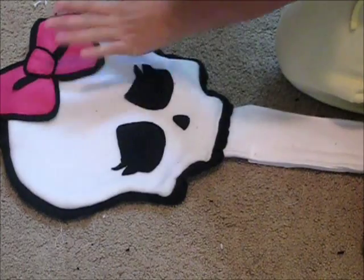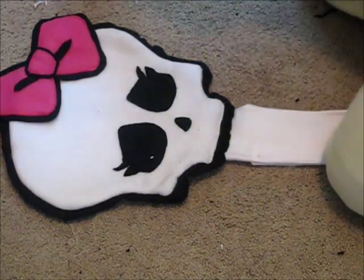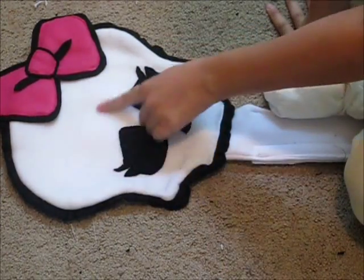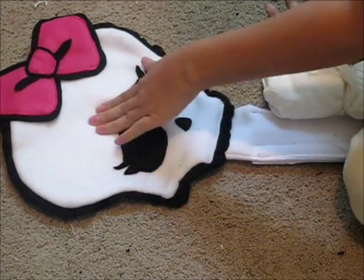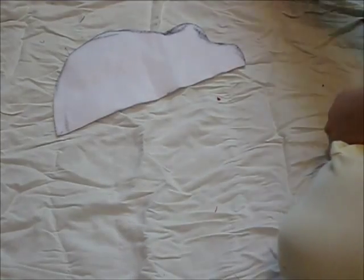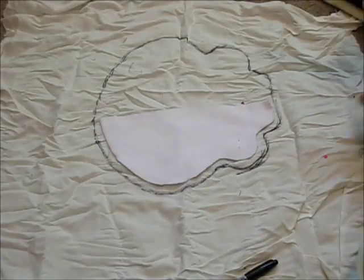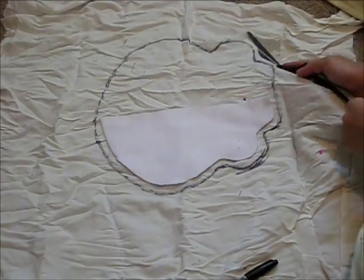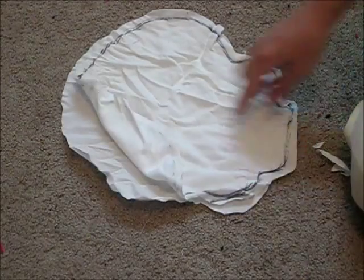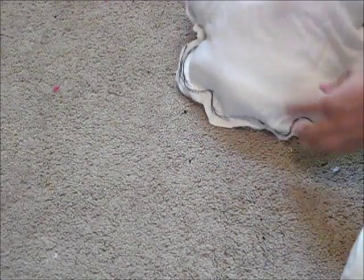Now we're done with the pillowcase and we're going to make the inside that holds the stuffing. I want to grab some scrap fabric — preferably you want it to match the main fabric on the outside, so I'm going to use a light piece of scrap fabric. I'm going to grab the same piece I used to make the outline of my pillow, cut it out, and make two of these. I have two pieces now. I'm going to sew around and leave an opening. I've finished sewing it and now we're stuffing it. When you stuff it, make sure you stick the cotton into every corner.